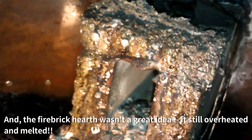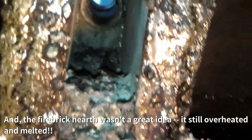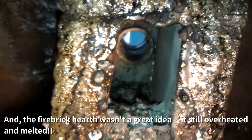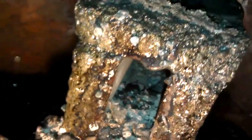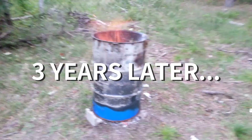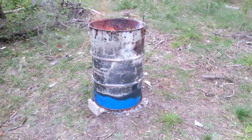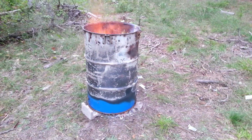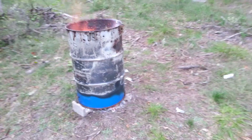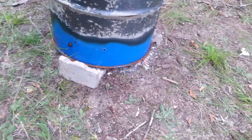So that fire brick is actually melted. That glossy look you see there — it's not wet, it's actually melted. Here we are most of the way through making a batch of charcoal. Still getting some yellow flame; the fire hasn't burned all the way to the bottom, as you can see by the paint not scorched off there.